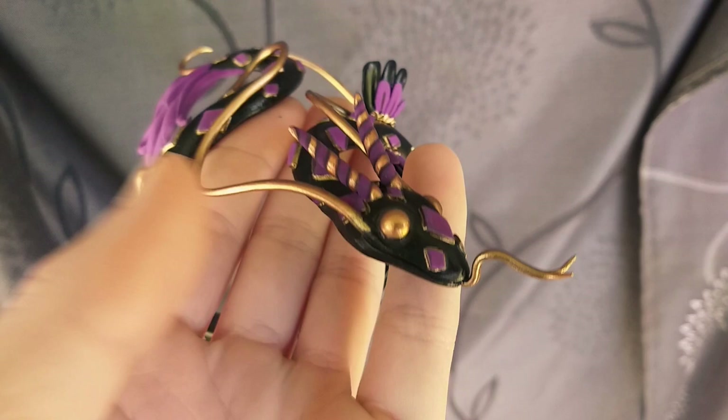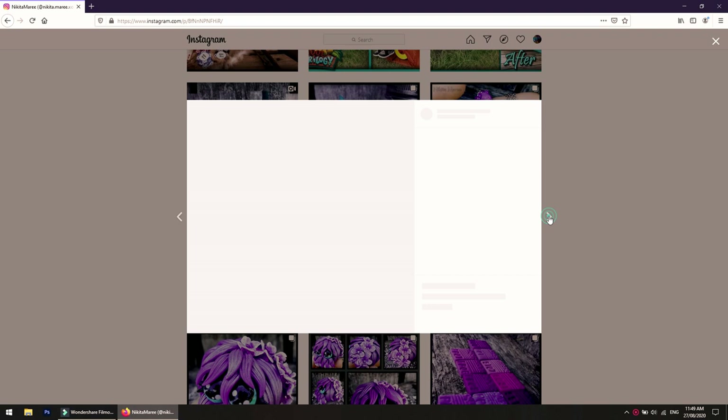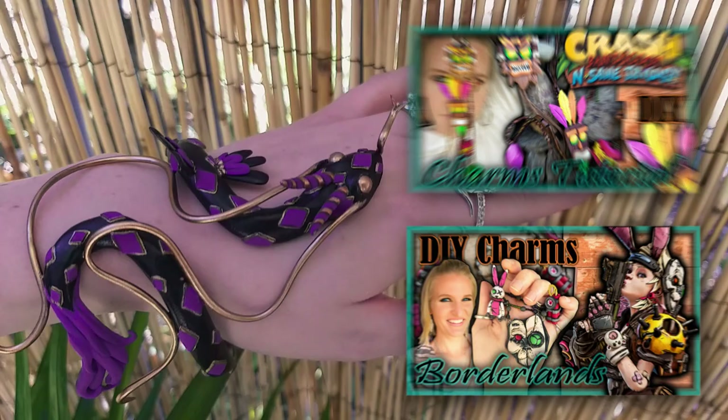I used to sculpt sea serpent charms about 3 years ago and this bangle reminded me of them, so if you are interested I will have a couple of them up for sale in the link below. If you are into sculpting tutorials then you might want to check out some of my other videos. If you like this video or found it somewhat helpful then give me a thumbs up, and either way I hope I see you next time.